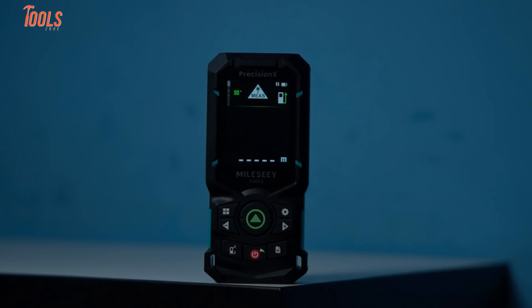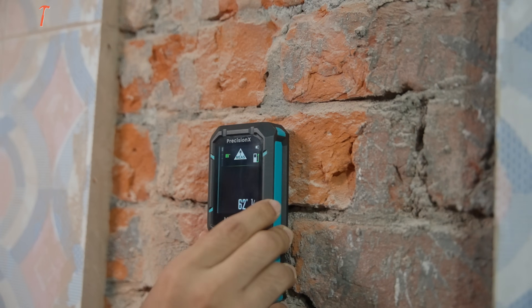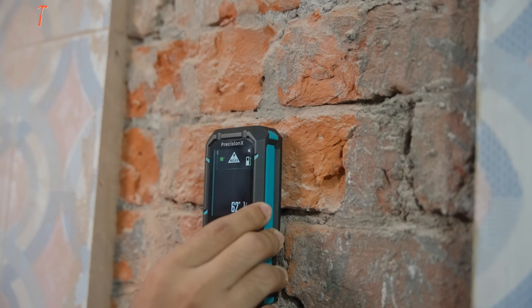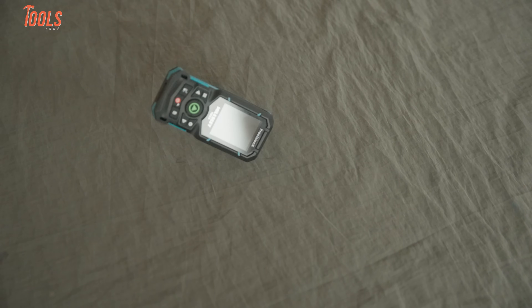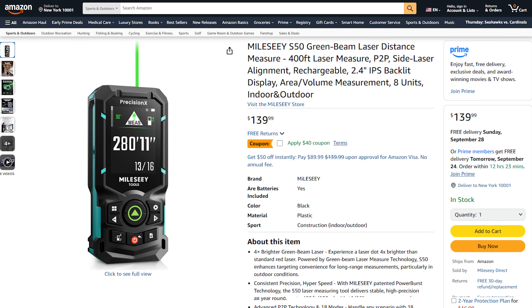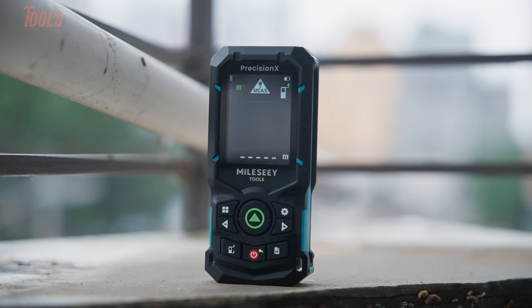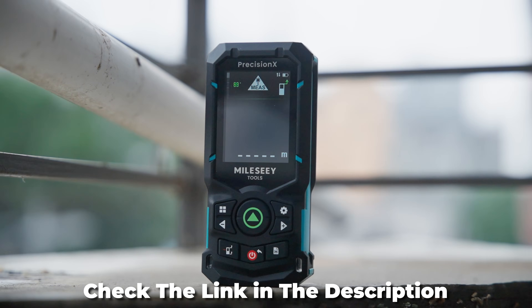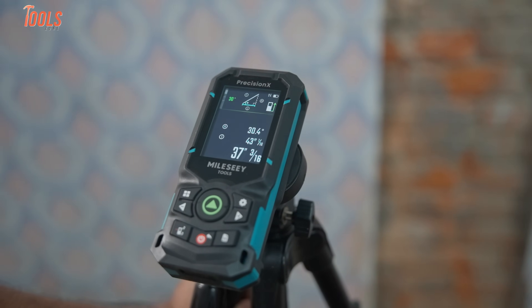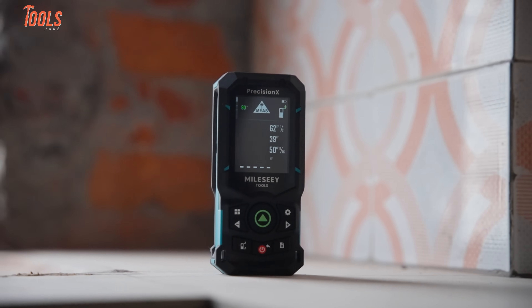At the end of the day, the MILESI S50 laser measure feels like more than just an upgrade — it's a complete rethinking of what a laser measure can do. It combines power, accuracy, durability, and smart features in one compact package. The market selling price is around US$140, but there will be a surprise discount in the first month — you'll find a $40 coupon on their Amazon page. You can also check the link in the description to make your purchase. If you've been holding out for a tool that can keep up with every scenario, the S50 might just be the measuring tool you've been waiting for.